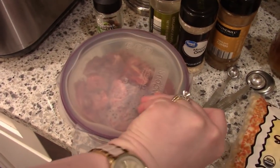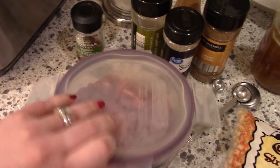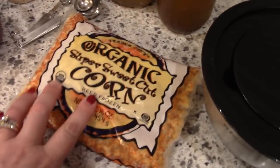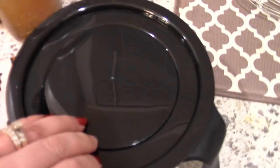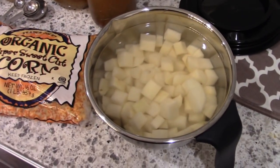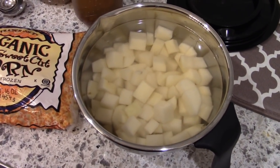I'm using some cut up chuck roast — the recipe called for stew meat but I had a chuck roast in the freezer so I went ahead and cubed that up. I'm also using a package of frozen corn. I have some cubed up potatoes that were just sitting in water overnight so that they didn't get brown, so I could easily put them in the slow cooker the following morning.